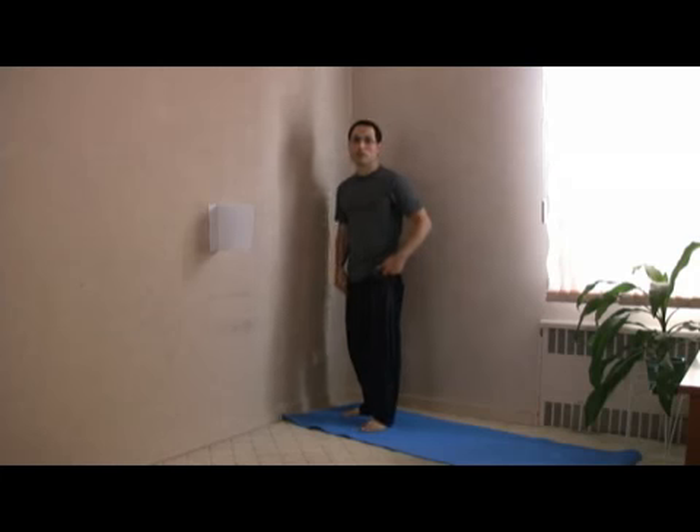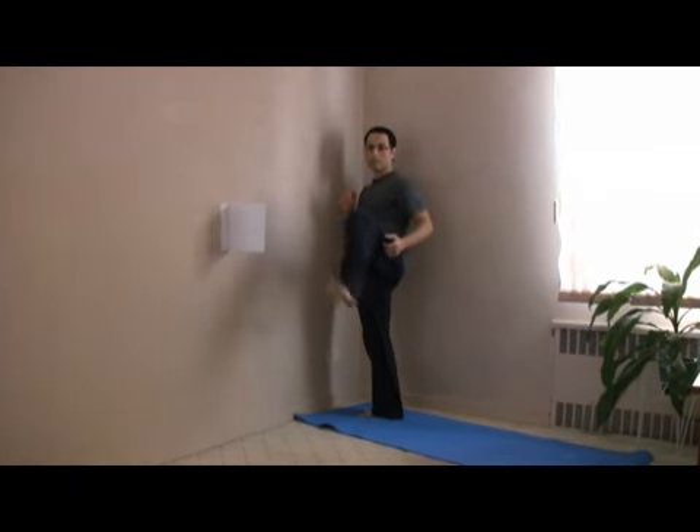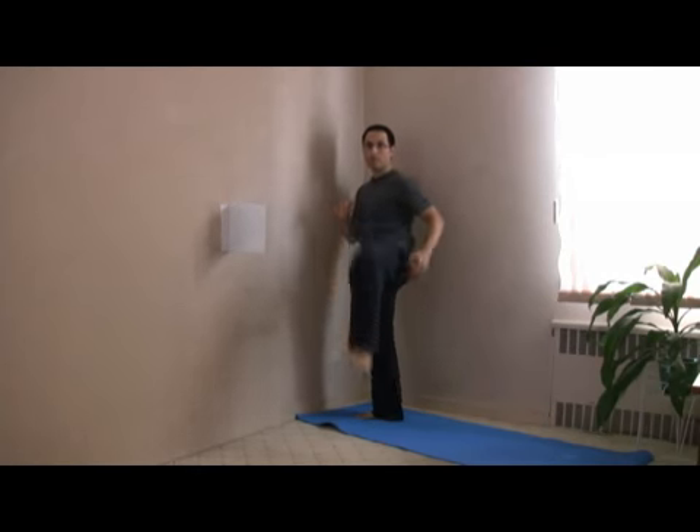Most people are familiar with two variations. The regular phone kick: once the chamber comes up, this part of the leg becomes mobilized and a kick comes out. The push phone kick: the chamber comes up a little bit higher and there's a push from the hip and from the knee.